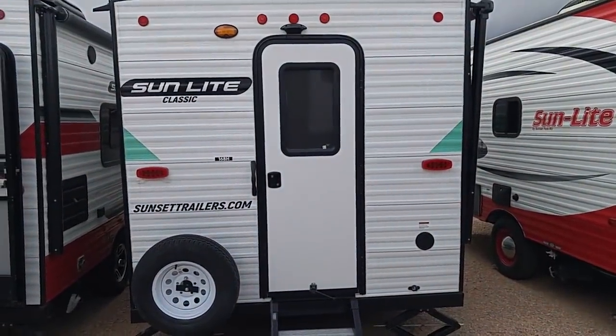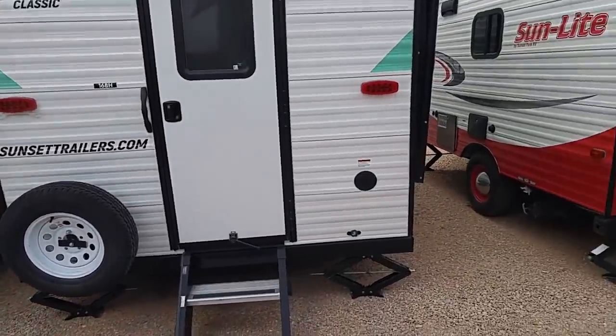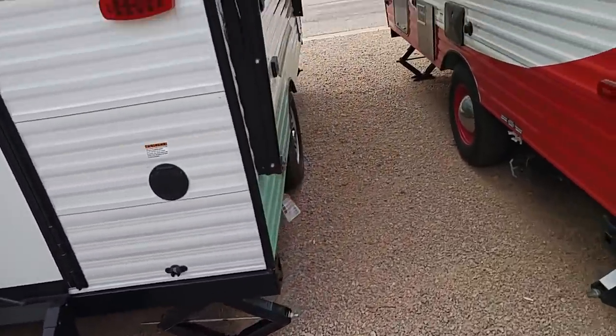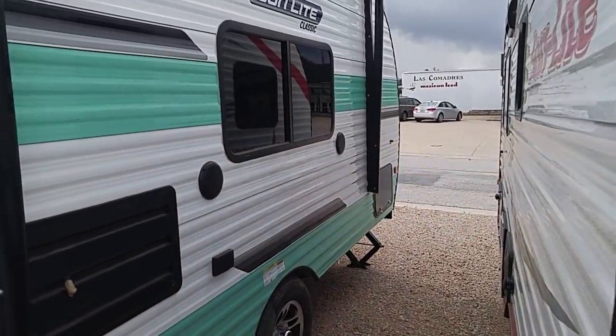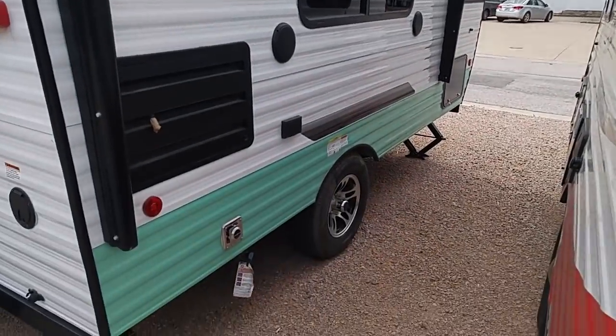This is a 16BH right in front of me and there's one over here that's open that we'll go inside in just a minute. I just wanted to show you the outside. That's the rear entry. Got a double step, got a spare, got screw jacks. Got an awning on this side over here. A little storage there in the front, a couple of speakers on the side. Single axle of course.